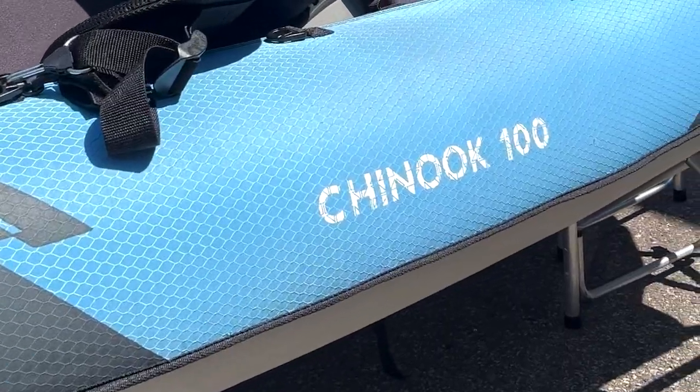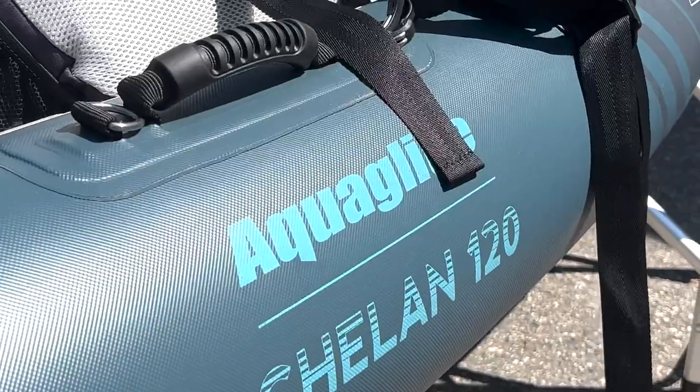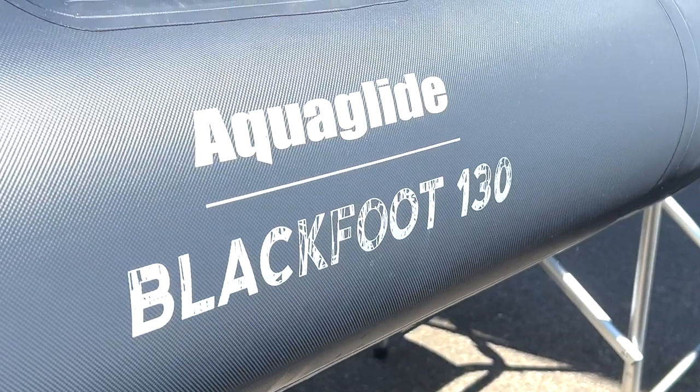Hi paddlers, this is Bram from Coast Outdoors and we're here today to talk about the Aquaglide line of inflatable kayaks. At Coast we carry three series from Aquaglide: the recreational Chinook, the premium Chelan, and the angler-focused Blackfoot.